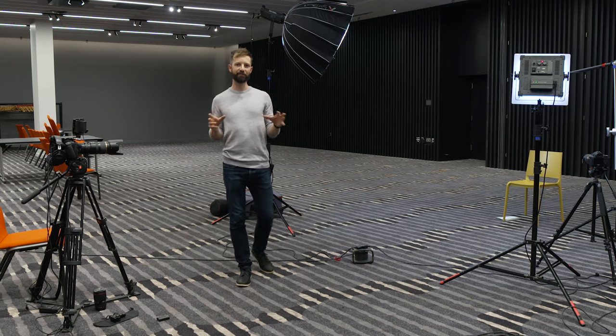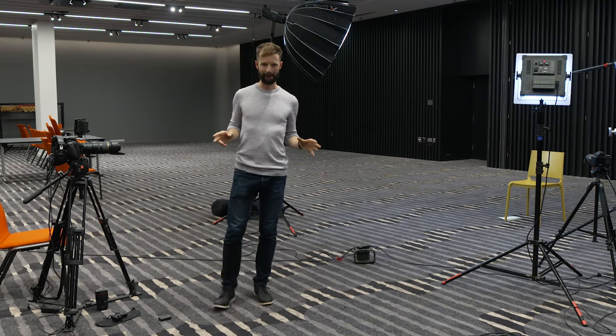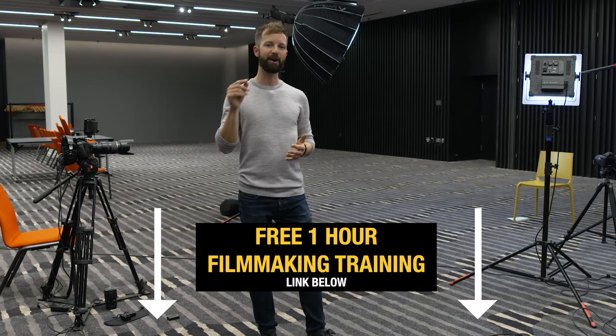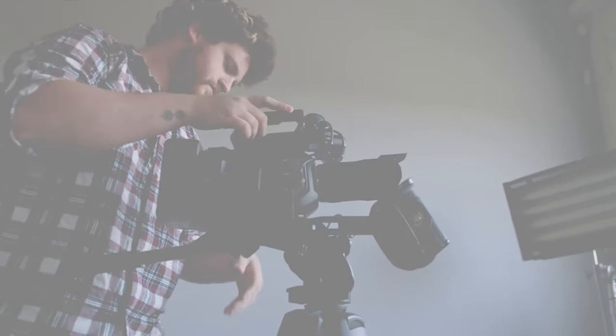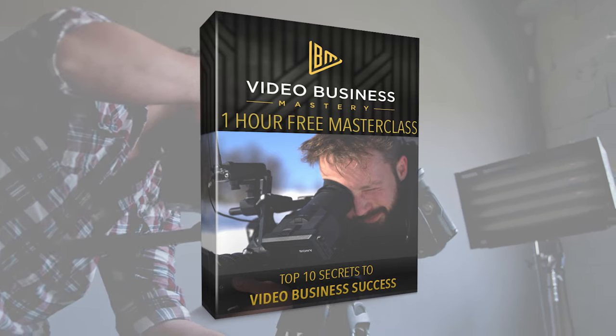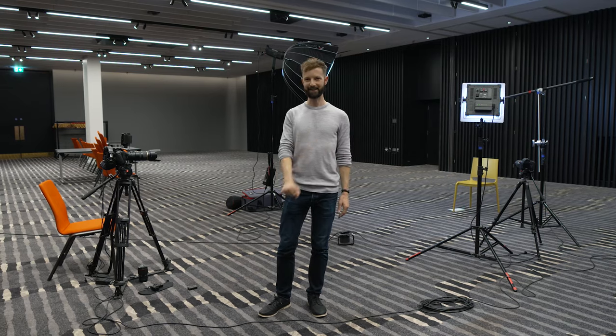So there you have an overview of how I shoot an interview as a one-man band. I hope you found the video helpful and that you've learned some things you can implement in your own filmmaking. If you're interested in learning more about the business of video production and how to run your own video production company, check out the free one-hour filmmaking training that I'll leave in the description below. Make sure you hit the subscribe button to catch the next videos when they're released, and I'll see you then.